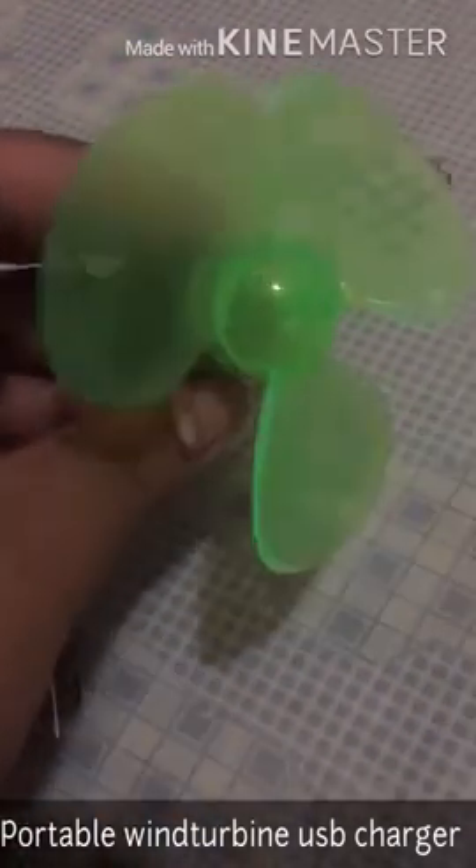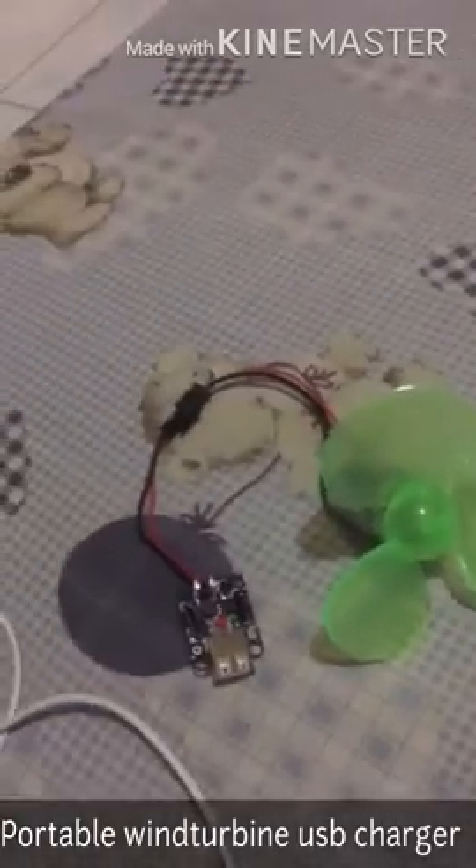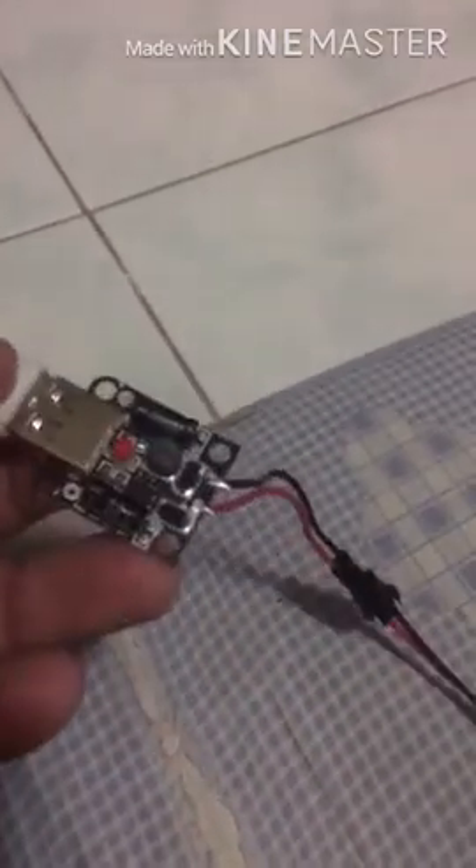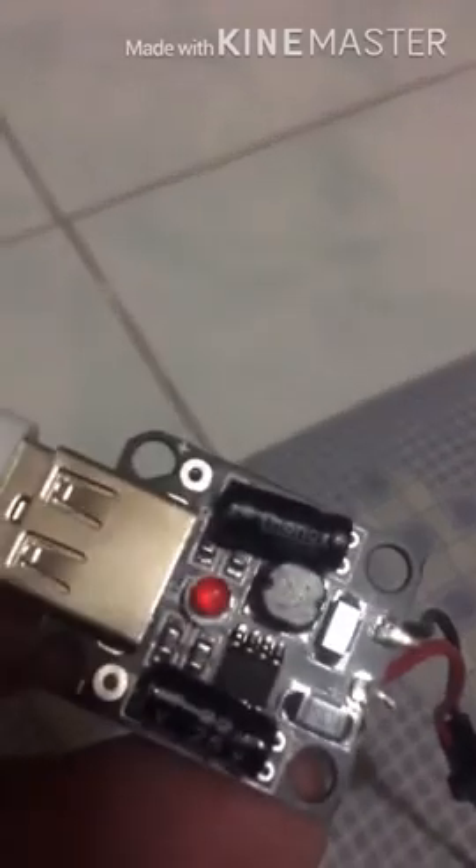All you need is wind power. Let me connect the wires — okay, there you go. I've placed the USB connection, and there's an LED light there that would indicate that there is electricity.